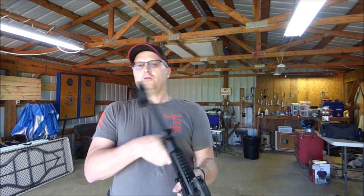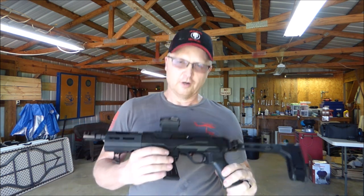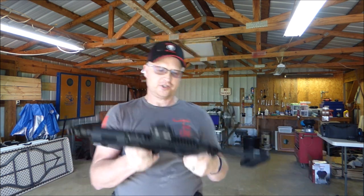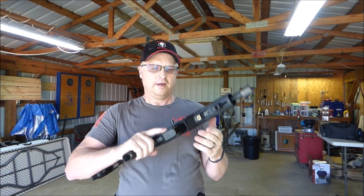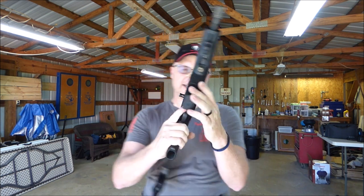The controls and everything are just like the Ruger carbine that came out last year. The charging handle is ambidextrous and can be switched to either side. The mag release is on the left side.